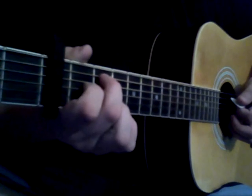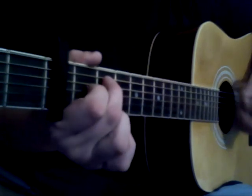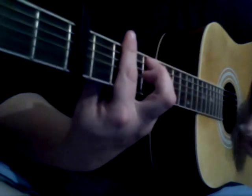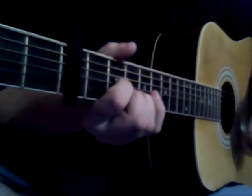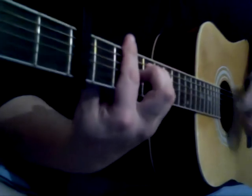And then we do that two more times. And then you got the part — then we're going to find our best friend Doug, and then we're going to give him our best friend Doug. All that.